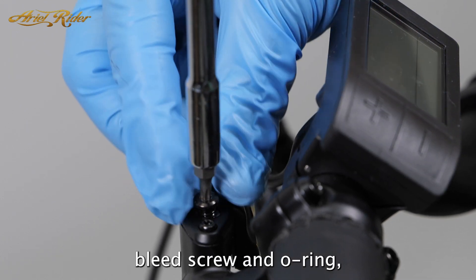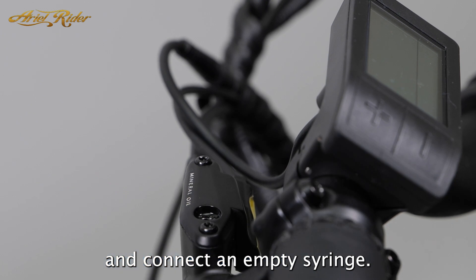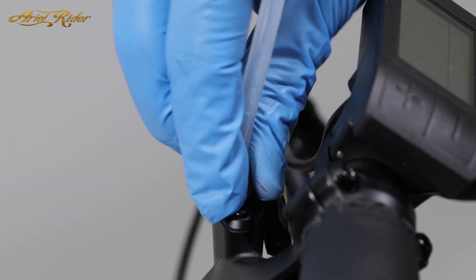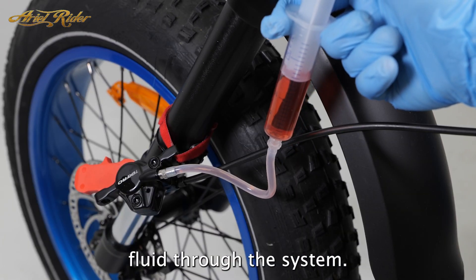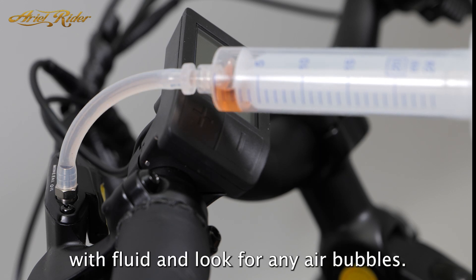Remove the reservoir bleed screw and O-ring and connect an empty syringe. Make sure the caliper line is free of air. Hold the syringe up and begin pushing fluid through the system. Watch the top syringe as it fills with fluid and look for any air bubbles.